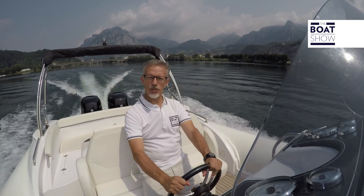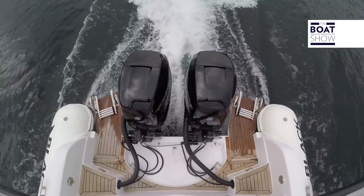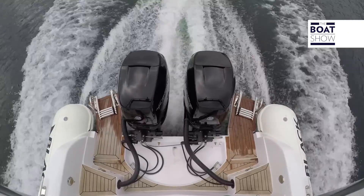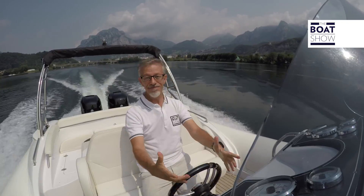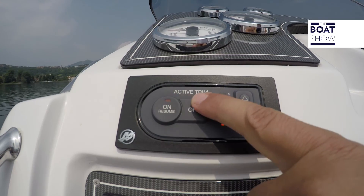This boat has 800 horsepower — it's frighteningly powerful. It could strike fear to handle all this power. No problem, because Mercury invented Active Trim.